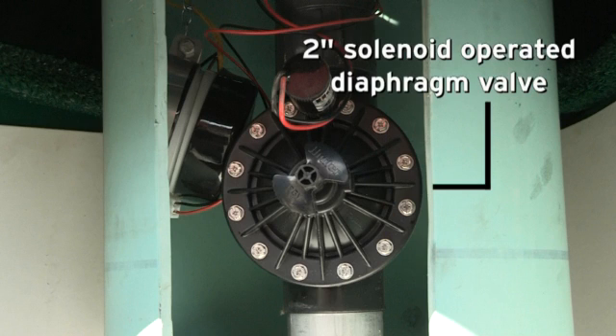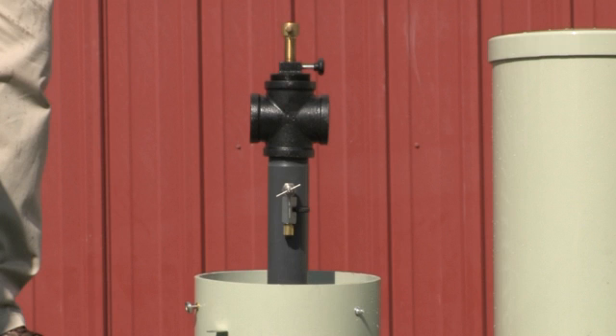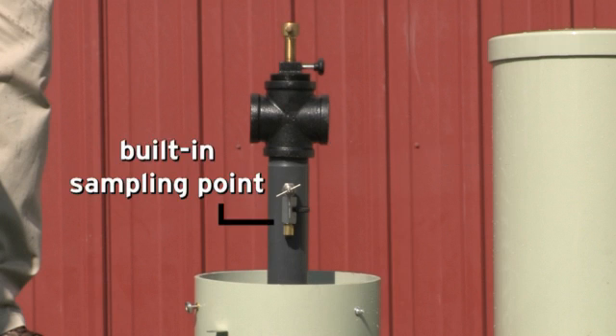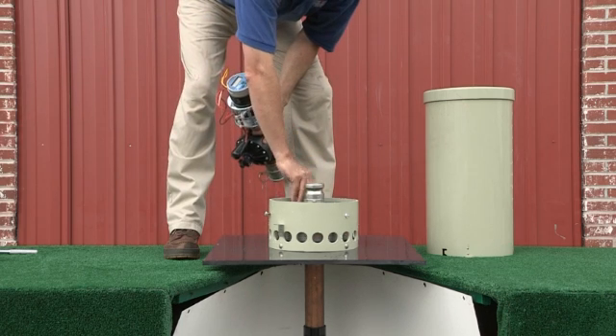The 2-inch solenoid-operated diaphragm valve opens and closes slowly to avoid water hammer. It comes with a 2-inch FIP inlet and features a built-in sampling point bib. A custom D-Clor basket for tablets is also available.